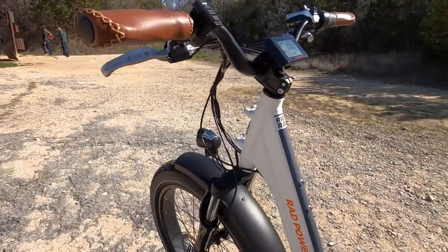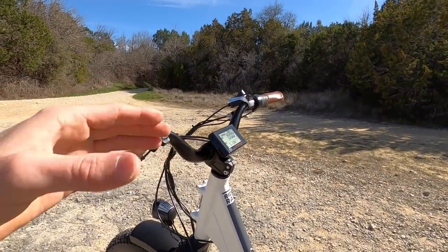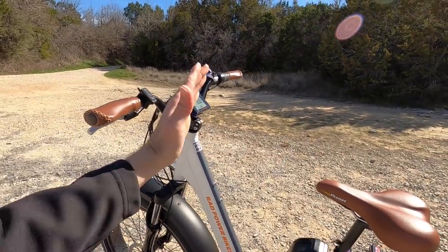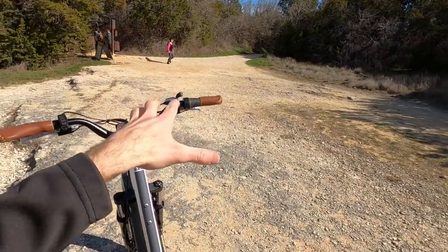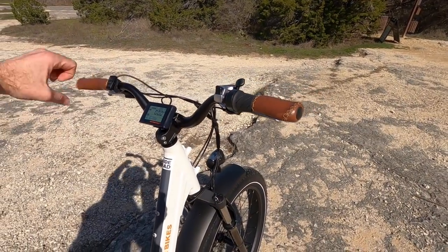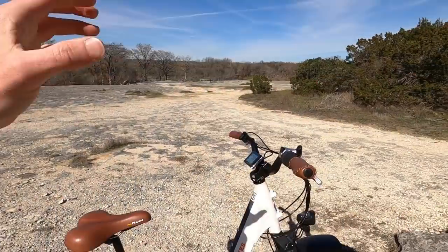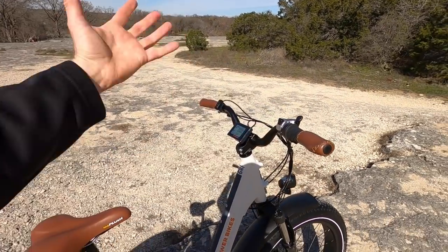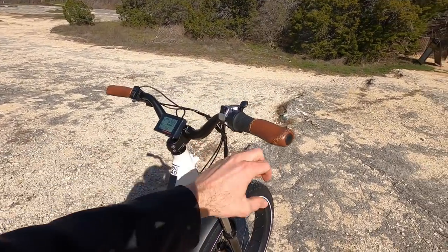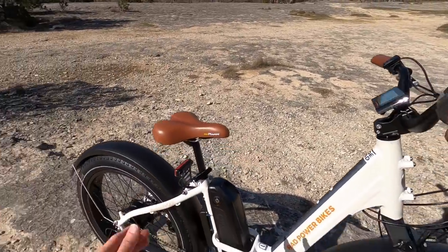Ergonomically, check out how short that stem is — it's actually a riser stem, positioning the bar up higher. We have these mid-rise handlebars, and you can swivel them backwards to shorten your reach, giving you a more upright ride. Traditional mountain bikes have a longer stem and wide flat bars for technical control at speed, but for a neighborhood cruiser and occasional trail bike — which is what this is really designed for — this is perfect. It works really well with these stitched faux leather ergonomic grips that tie into the saddle.